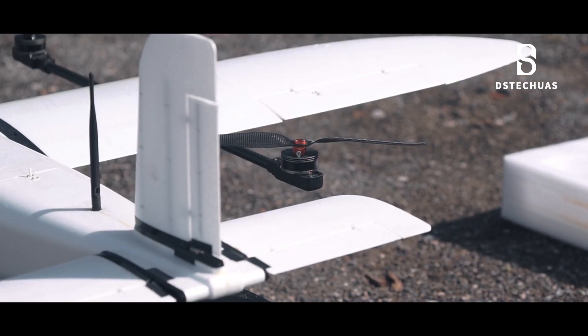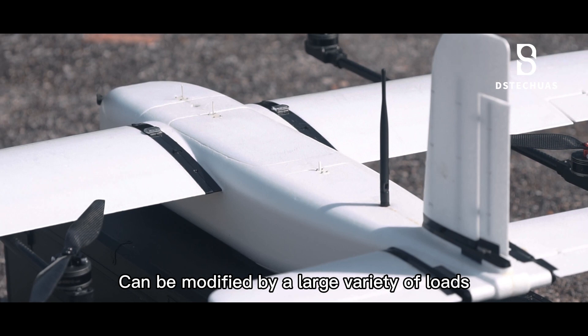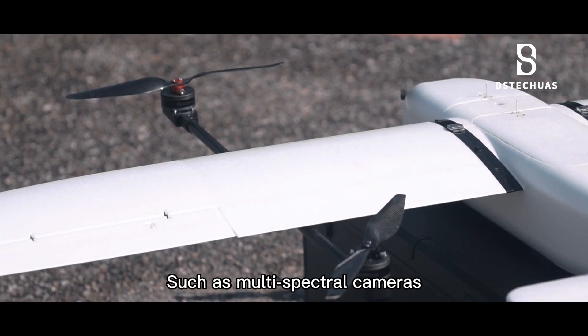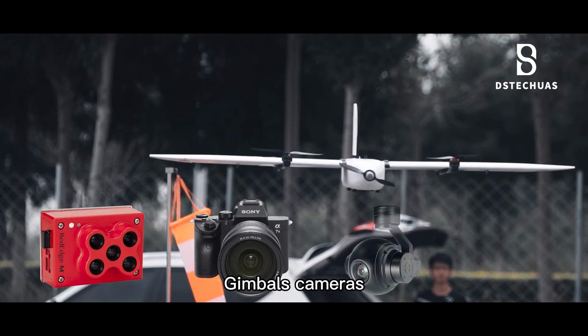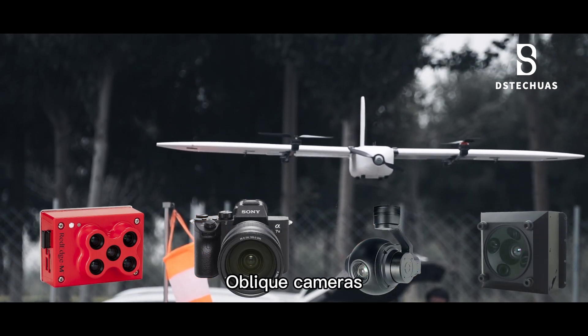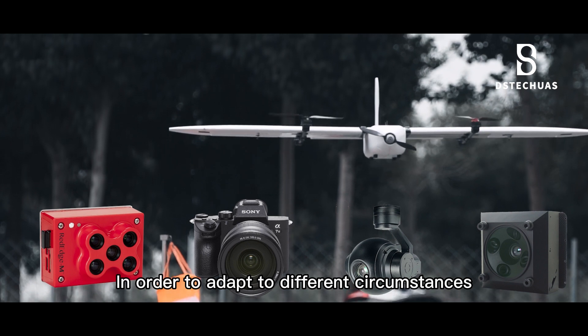M-Eagle A3 can be configured with a large variety of payloads, such as multi-spectral cameras, in order to adapt to different circumstances.